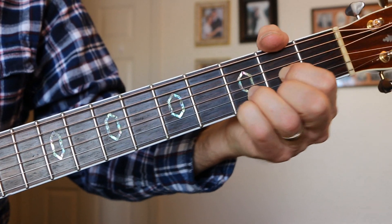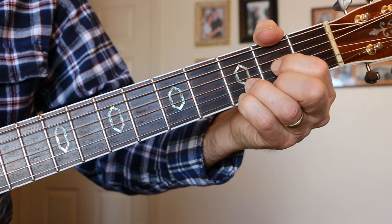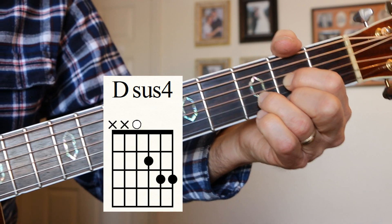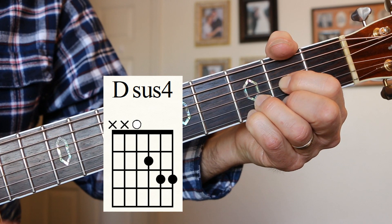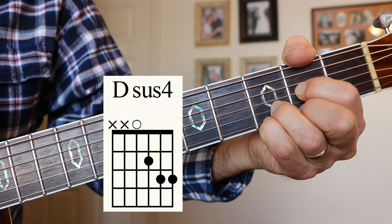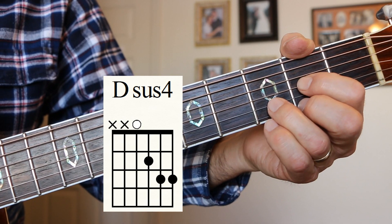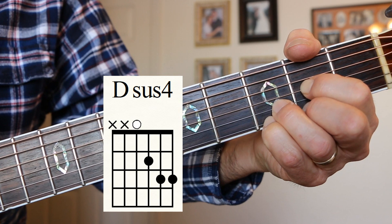D-sus-4. What we do is we take a D and put our little finger on the 3rd fret of the E string, and you get a D-sus-4. You've heard that in classic rock. It's a very simple chord playing 4 strings. There's a Who song, Jethro Tull songs, Led Zeppelin songs — you name it, there are so many classic rock songs that use the D-sus-4.